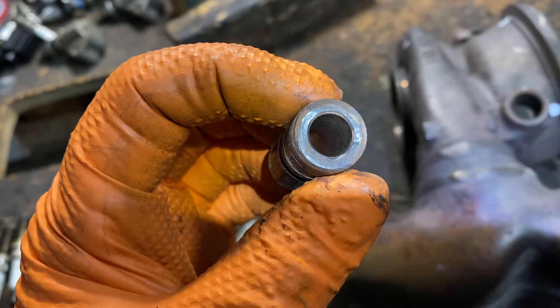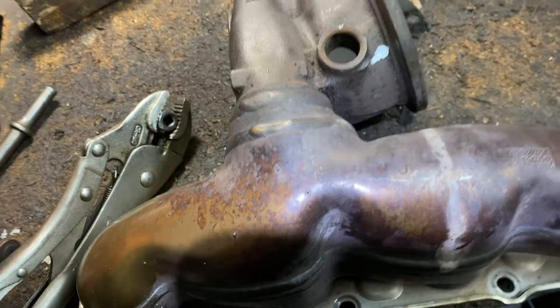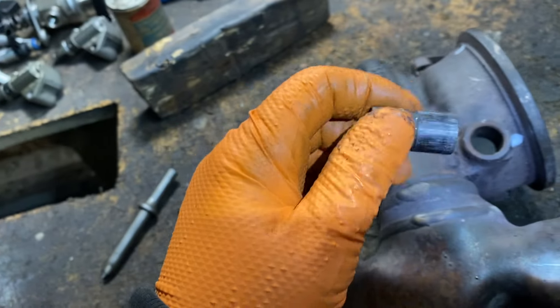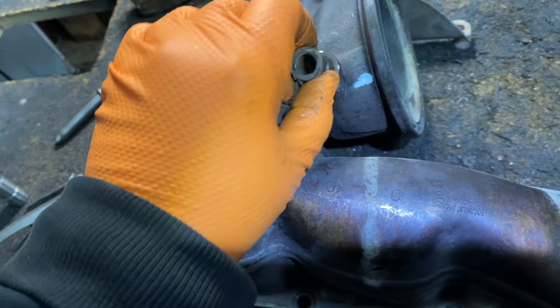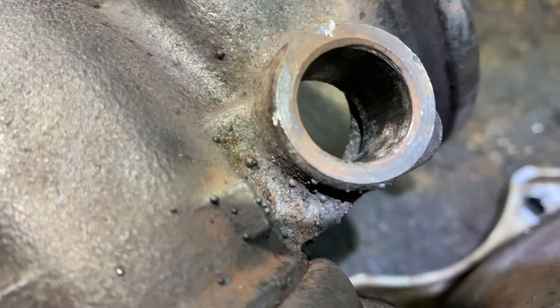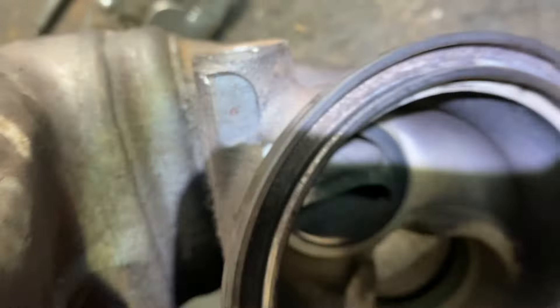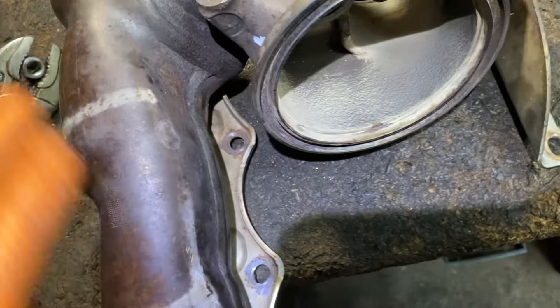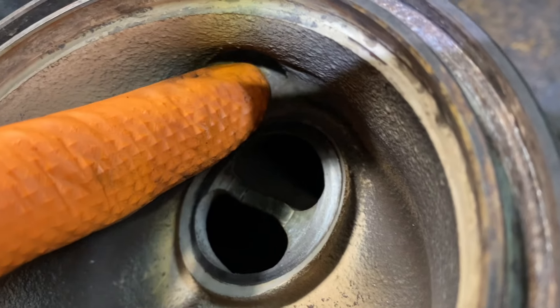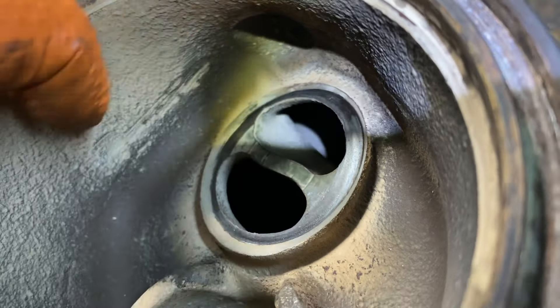It came right out — there's the old one. There's supposed to be a hole on the side with a little pin that goes in grooves to keep it from sliding out, because this thing gets hot and it can slide right inside. I don't see the pin at first, but then I can see it right there. I may drill that out and put a piece of metal in there and weld it, or I can just make a tack weld on the bottom where it comes out so it doesn't fall in.